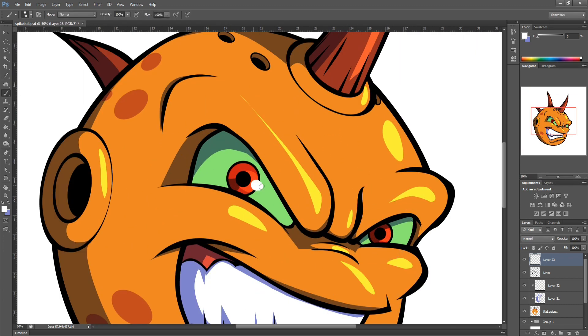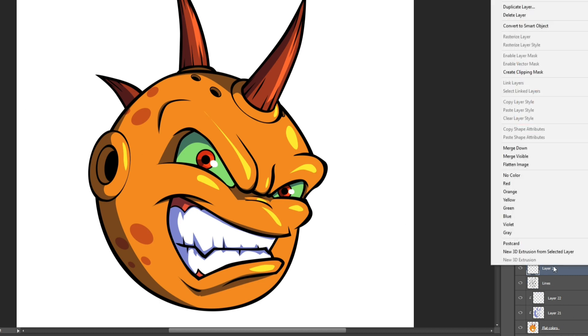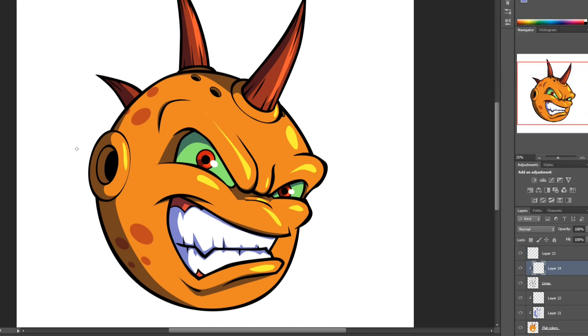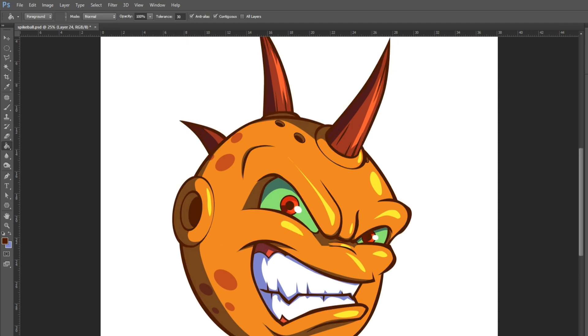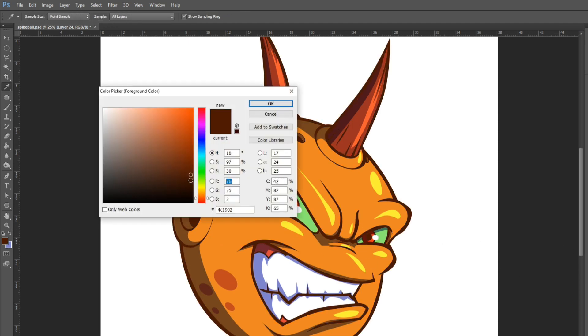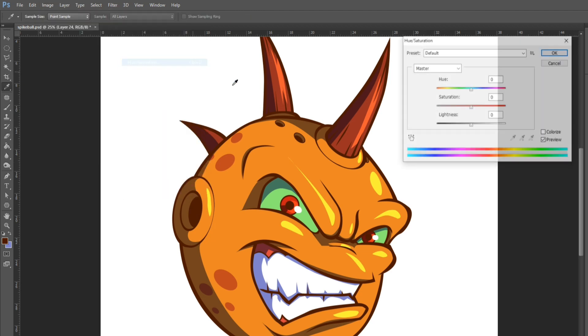Now I'm going to make things a little more interesting — I'm going to be coloring the line art just to make it pop out more. I make another layer, do the same thing to create a clipping mask, and pick a very dark brownish color. Then I go to adjustments, click hue/saturation, bring down the lightness and bring up the saturation. I think that's good enough right there.